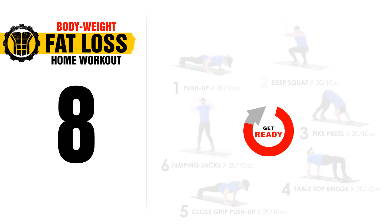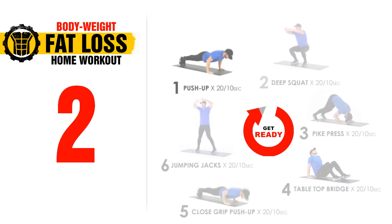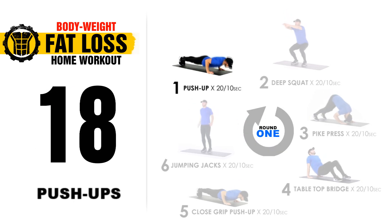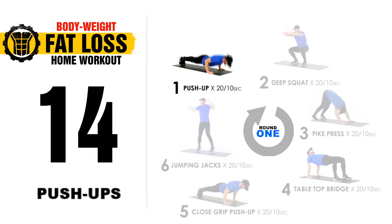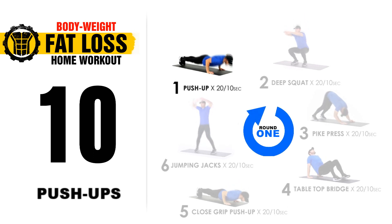Let's get started with today's workout. We're going to start with pushups. Get into position — 3, 2, 1, let's get going. 20 seconds of pushups. As always, proper form: a straight line from the top of your head to your heels, full range of movement top to bottom, and your arms at a 45 degree angle.